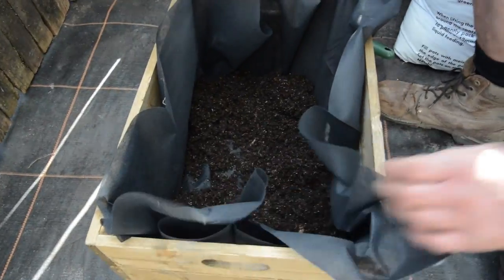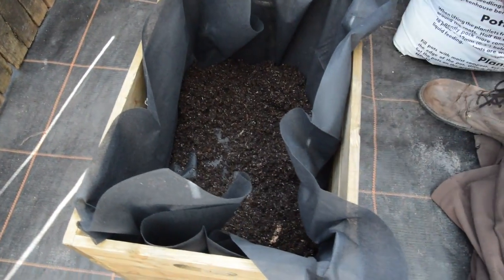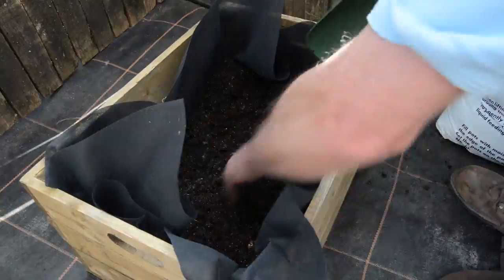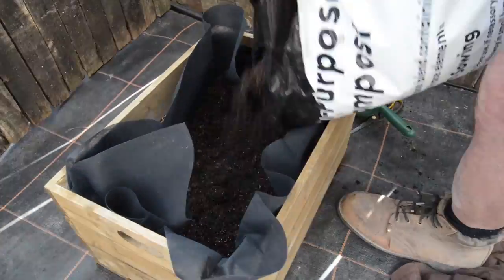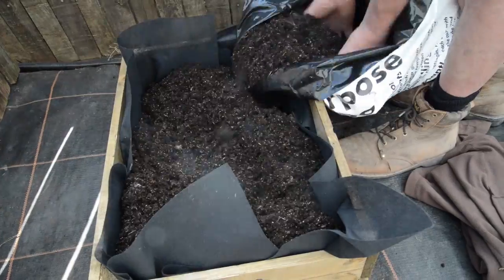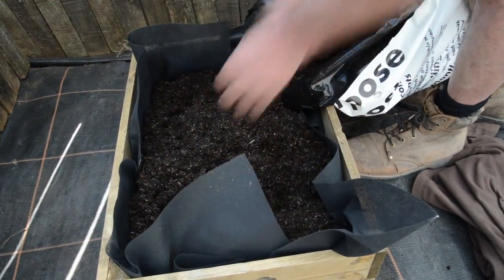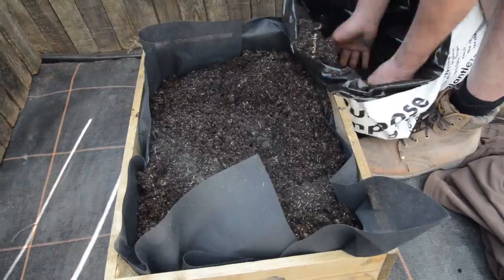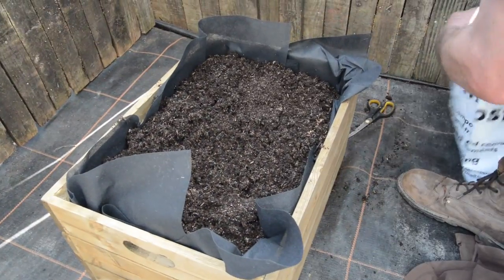So now we can put the rest of our compost in. You can either use the scoop or pick up your compost bag, pushing the compost into your corners as you go, firming it down a bit as you go. The compost is nice and soft and fluffy, then add a few scoops to finish off.